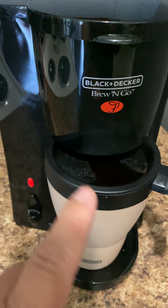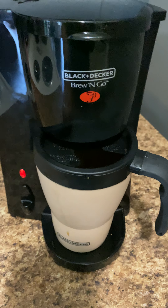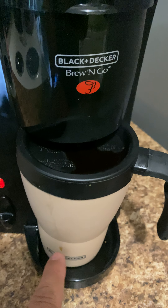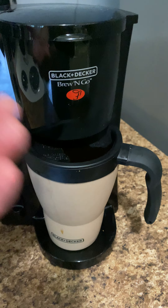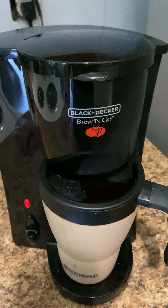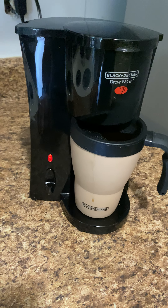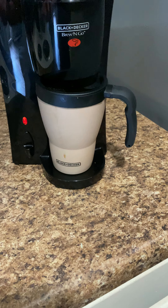You can see even the steam coming out of it because it's already getting really hot. What I do is I put the sugar in first, so that way I just mix it later. Sometimes the hot water just mixes it on its own, you know.